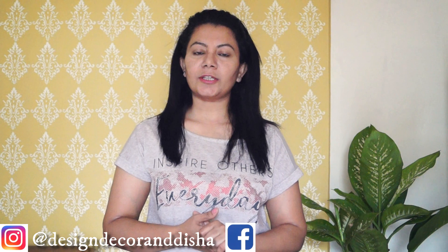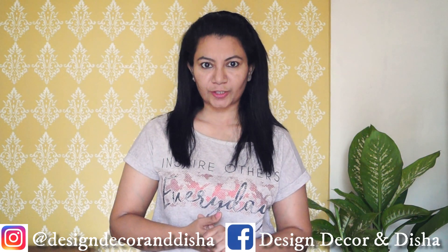Hello everyone, welcome to my Hindi channel, Design Decorate Disha. I am going to tell you how you can create resin posters.